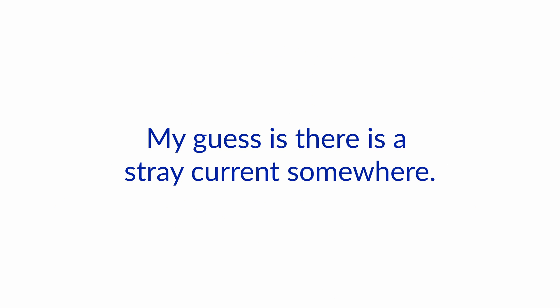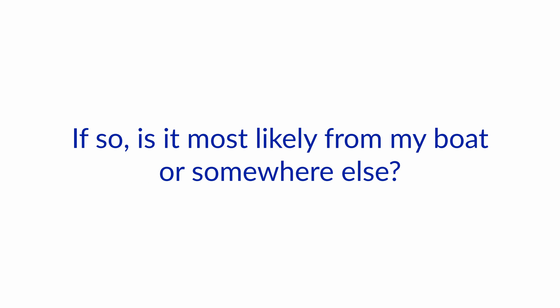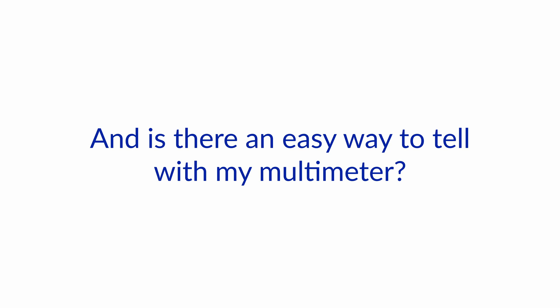I'm burning through zincs at the dock. My guess is there is a stray current somewhere. If so, is it most likely from my boat or somewhere else? And is there an easy way to tell with my multimeter?